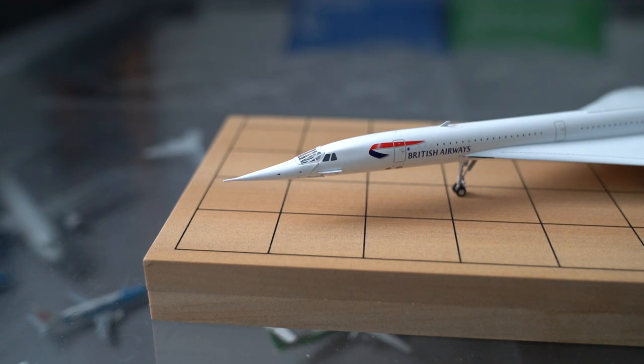In my last video I didn't actually know how to move Concorde's nose up and down, but after I filmed that video I did find out, so I thought I'd finally make a video on it just to show you guys how it works.